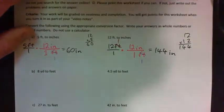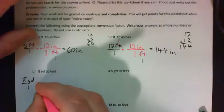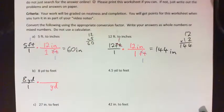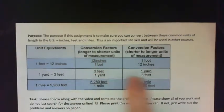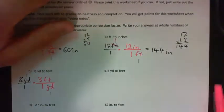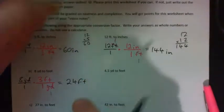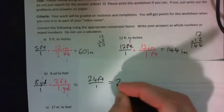Now onto B: convert 8 yards to feet. We write 8 YD over 1 and multiply by a conversion factor that has yards on the bottom. 1 yard equals 3 feet, so we use 3 feet over 1 yard. The yards cross-cancel and we get 8 times 3 is 24 feet.